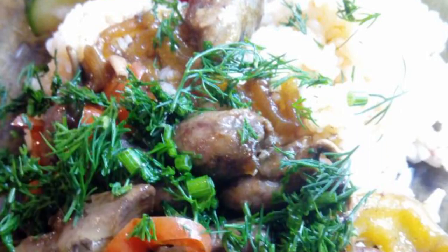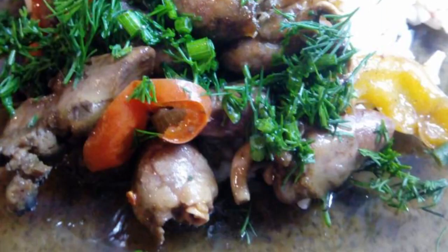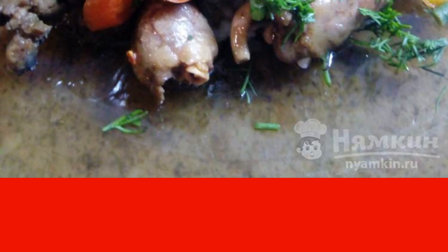Chicken hearts are delicate and exquisite in taste, not difficult to prepare, and teriyaki sauce is ideal for poultry dishes. This recipe is from the category of Russian cuisine and consists of six cooking steps. The complexity of the dish is medium.